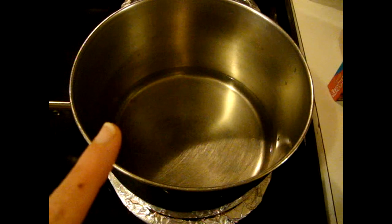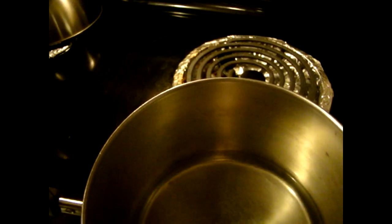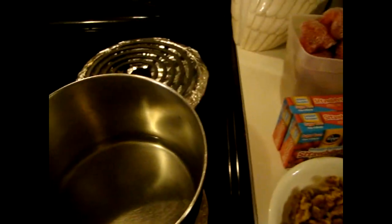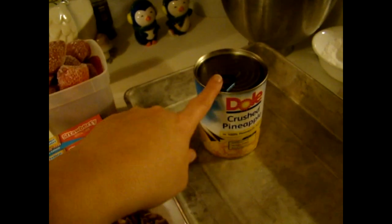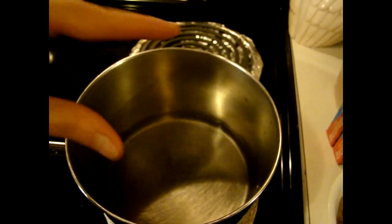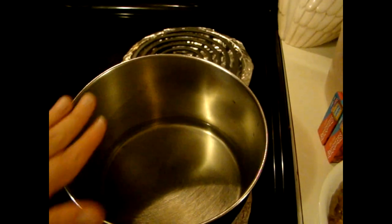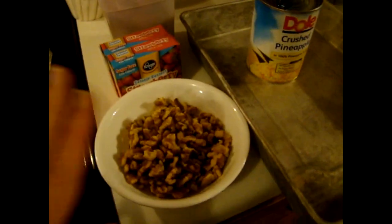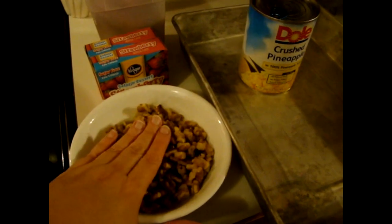You're going to start with a saucepan on your stove on high and bring it up to a boil. Once it comes to a boil, you're going to add your strawberry Jell-O. Then pour in your entire can of crushed pineapple, then your strawberries. When your strawberries have completely thawed, their juices are released, and you'll have a good red-looking Jell-O in the pan. Then you're going to want to pour in your walnuts.